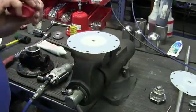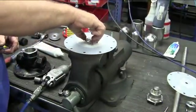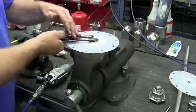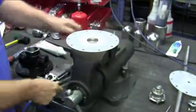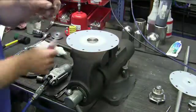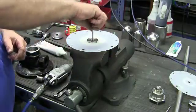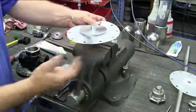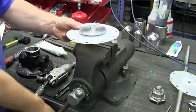Put a small drop of Loctite 290 on the threads of the lower diaphragm plate, then thread together and tighten up with the spanner wrench. Take your new stem and put a small drop of Loctite on the threads. Thread all the way into the lower diaphragm plate. Flip over the assembly, tighten the vise on the stem, and hand tighten until it's tight all the way in.